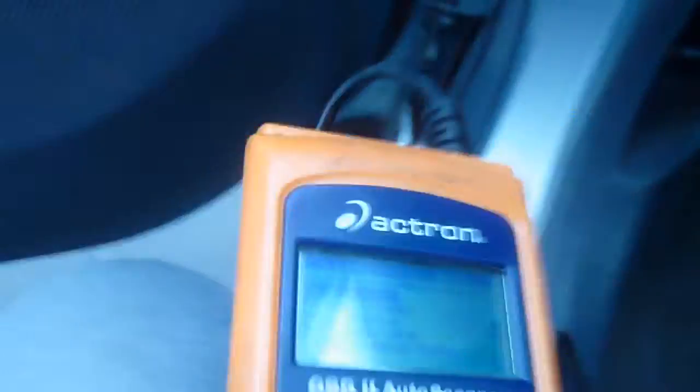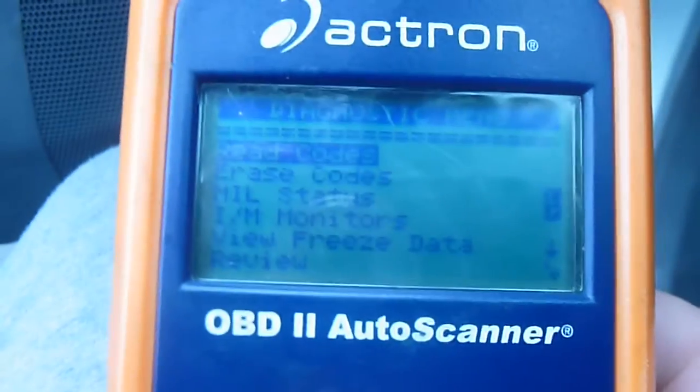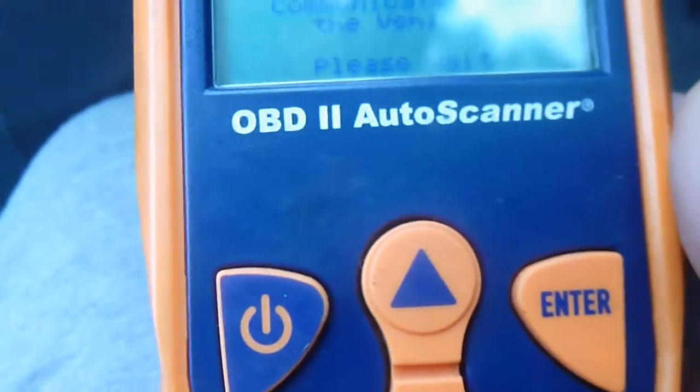I will turn the ignition on. Here, it is asking me to read the codes. I press enter. It's telling me it's working — attempting to communicate with the vehicle, please wait.